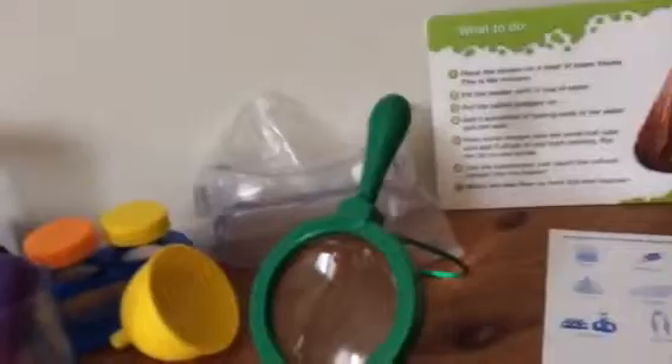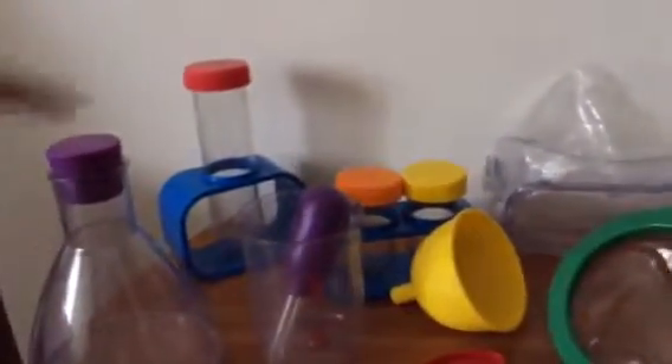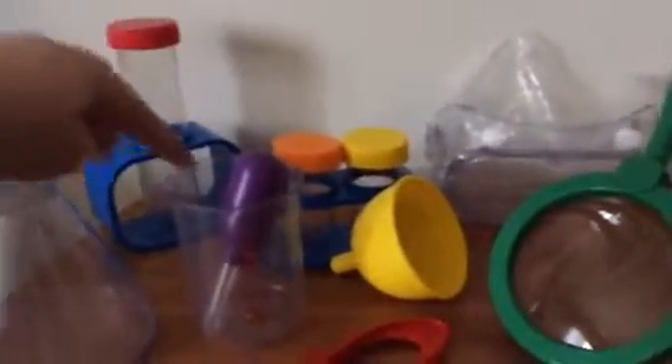This is all we get from the lab set. I'm going to count how many things there are: one, two, three, four, five, six, seven, eight, nine, ten, eleven — what's the twelfth thing? Twelve!